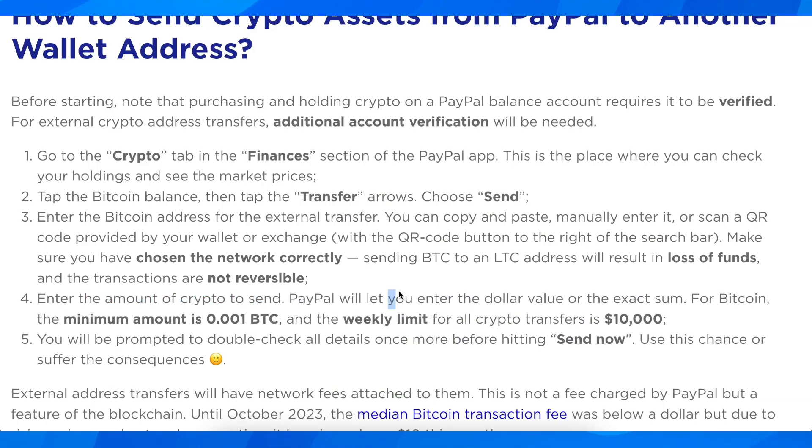After that, you're going to have to enter the amount of crypto to send. Keep in mind PayPal will let you enter the dollar value or the exact sum. The minimum amount is 0.001 Bitcoin, and the weekly limit for all crypto transfers is ten thousand dollars.